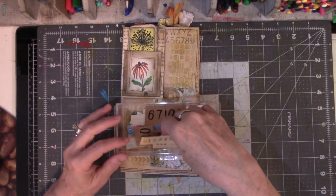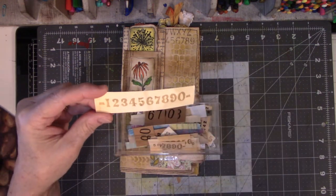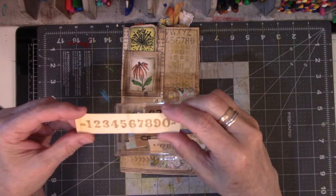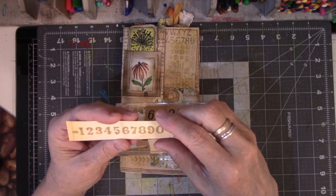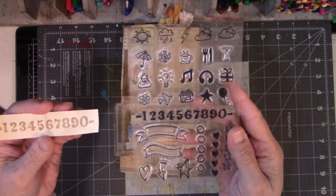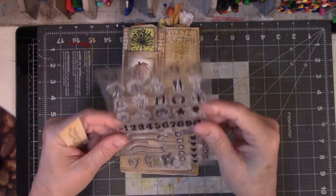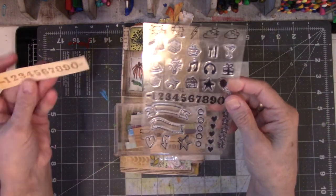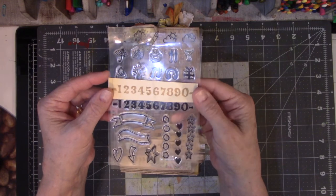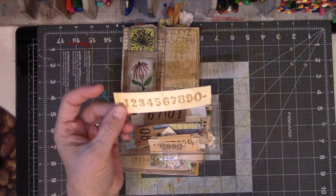I wanted to tell you guys about this — this is leftover paper from that book about the fairies and elves that I got sent. This is my stamp. These numbers came off of this planner set of stamps. But how cool is it that it looks great on the brown aging paper? I love the way that looks. I think this is one of my favorite looks.